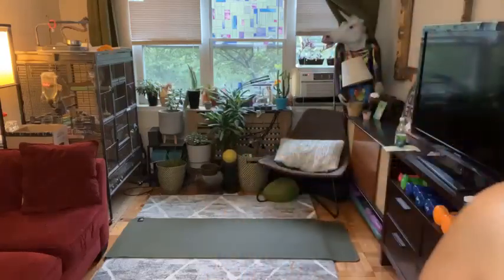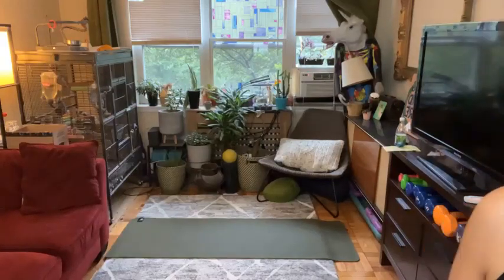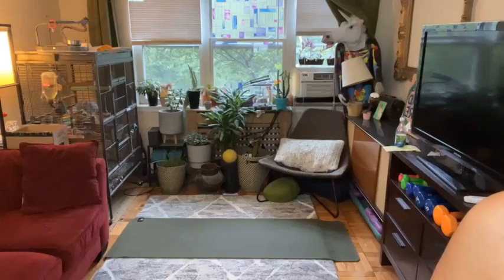Good morning, everyone. Hello, hello. It's me, Jessica, your health fitness program manager from McLean, and I am here to guide you through today's lower intensity interval training class.